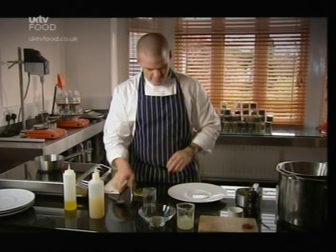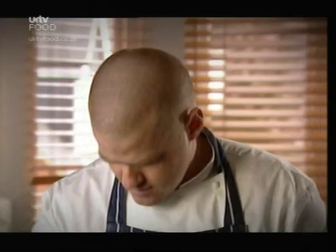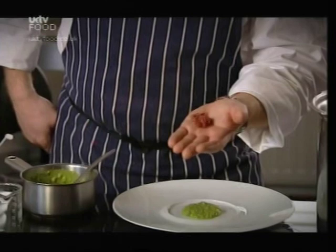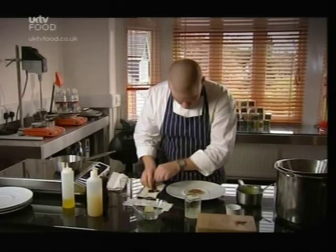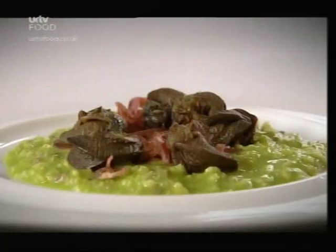Snails cooked in butter — fantastically classical, delicious thing to eat. Here's the porridge. On here we've got some ham, which is this Jabugo ham — it's from the Pata Negra pig, northern Spain. It's wonderful stuff. Snails go onto the porridge. Just to finish off, I put this fennel. And here this is some vinaigrette in the bottom, which is walnut oil and walnut vinegar — and that goes on top.